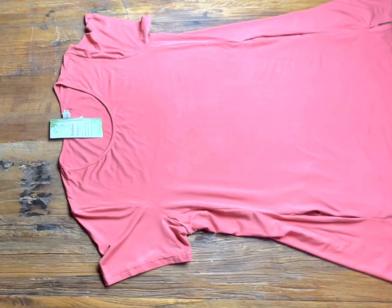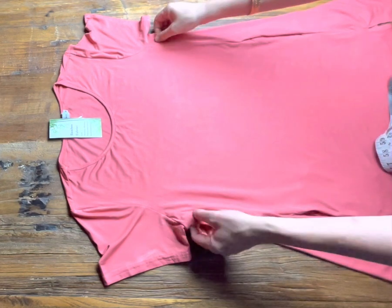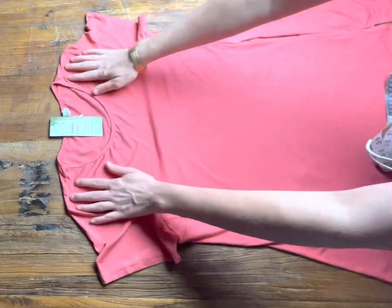Welcome to I Love Tunics. This is the apricot bamboo tunic, made out of 90% bamboo and 10% spandex. This one is a stretch jersey kind of fabric.